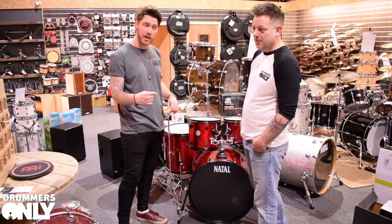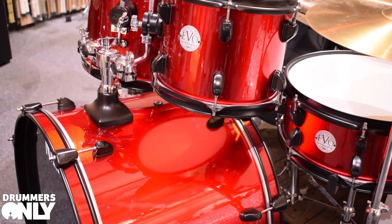Check those out on the website, come in and try them out — because for an entry-level kit, they sound great.